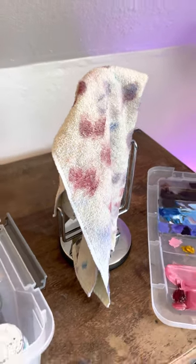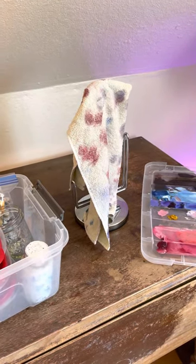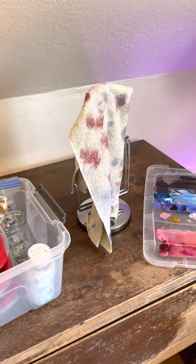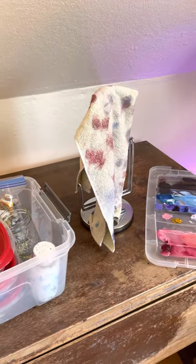I witnessed this when I was a kid. My mom was an oil painter and she did the very thing that you're not supposed to do. She left a bunch of wet rags piled up in a hot room and boom, it combusted. I'm just glad that we made it out alive and I'm glad that the neighbors did too.